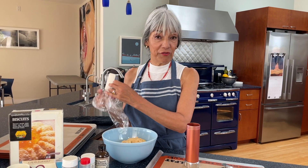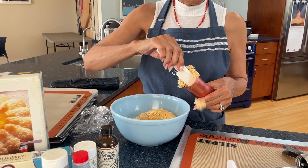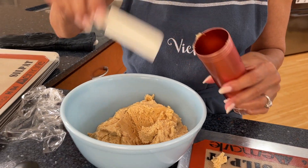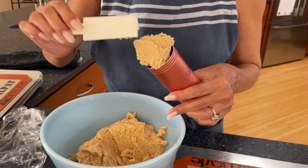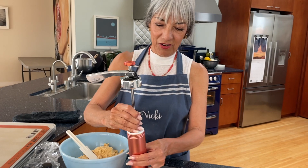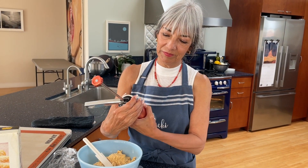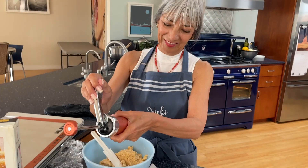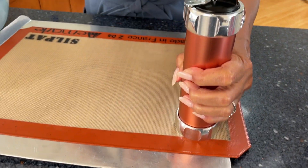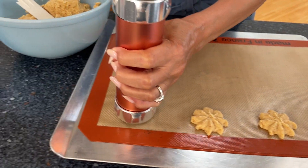We chilled our dough for about 40 minutes to make it easier to handle. We're taking this lovely dough and putting it in our cylinder — it thickened up nicely. You don't have to worry about packing it too tight because the machine does that for you. We're winding it up. Here we go — oh, look at those! These are so cute.